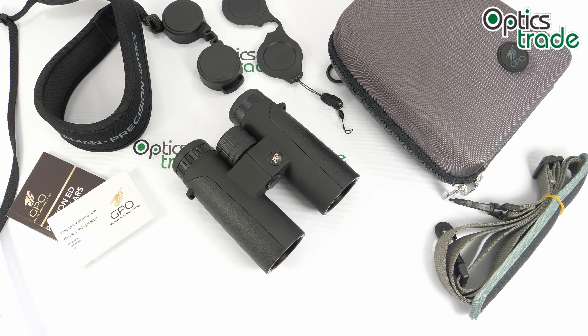They produce high quality optics that you would expect from high-end European brands but for a lower price. Their products are 100% designed in Germany but are made in Asia — probably China and Japan. In their offer you can find binoculars and rifle scopes for now.